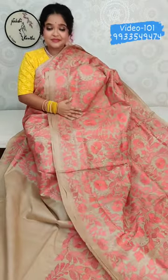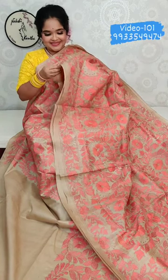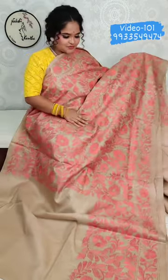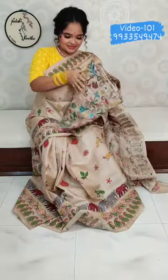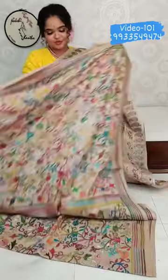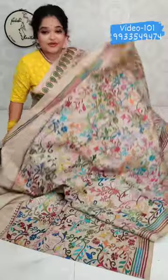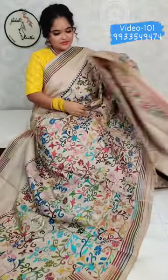₹10,500 for this beautiful saree. Material is pure gachi by gachi tassar. Check the color of the tassar. The last saree in this video is a pure gachi by gachi tassar with a floral design — corner to corner pattern. Price is ₹10,500.